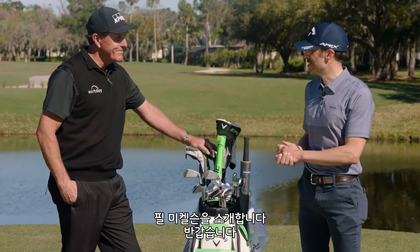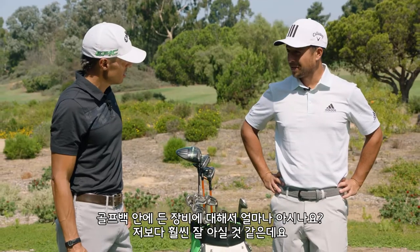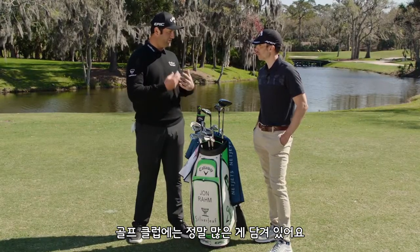This is Mr. Phil Mickelson. Phil, it's nice to meet you. I know a lot about your bag. How much do you know about your own? Not as much as you. That's a good reason to put an iron in your bag. There's so much that goes into adjusting a golf club.